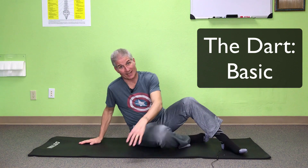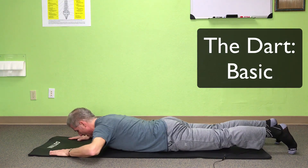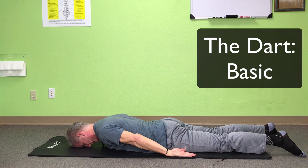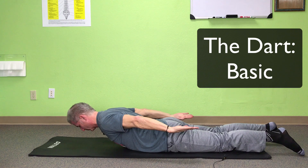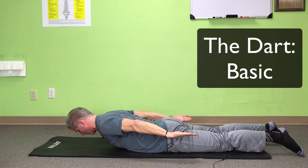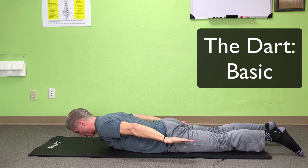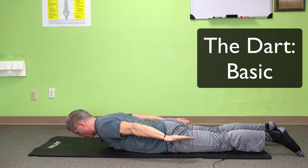The next stretch is called the dart. You're going to need a mat or a nice soft carpeted area, because this can bother your body on a hard surface. Go face down on the mat with your forehead to the floor and palms up. Take a deep breath in, breathe out, and lift your head, arms, and shoulders off the ground — keeping your head down, not up. Take a deep breath in and out. That's one repetition.